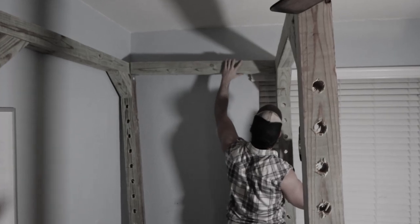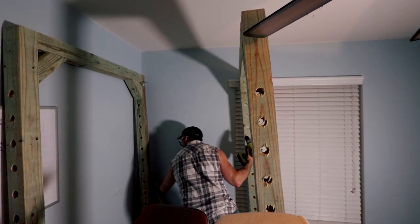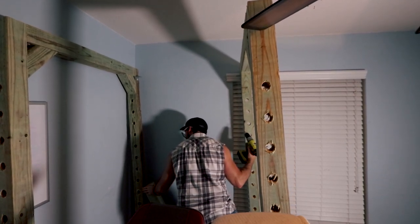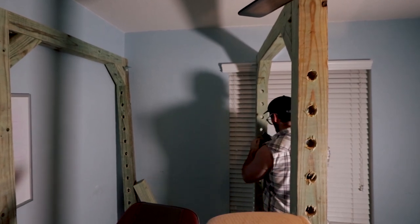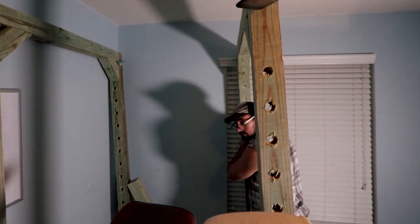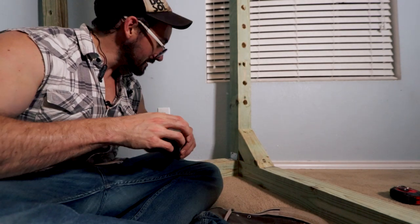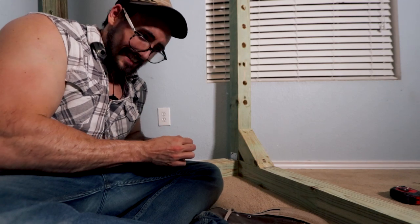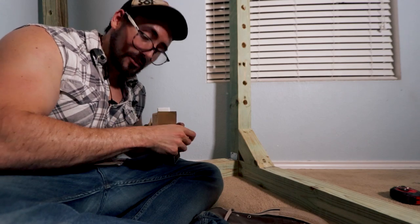Oh wow, that was terrible. I just put a huge dent in the drywall. Don't do that. This is why it helps to have extra hands. So I decided that doing the bottom was probably a little bit smarter. Don't do what I do — sometimes I make some really stupid mistakes. This time it cost me a bit of drywall. So instead I'm gonna do the nice and easy route and just zip it in here.